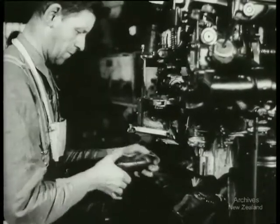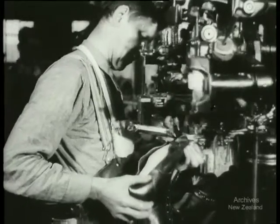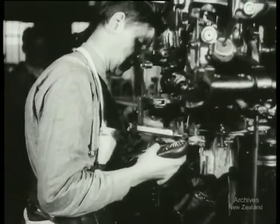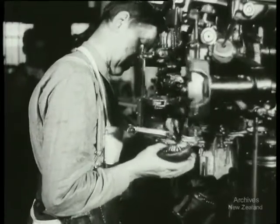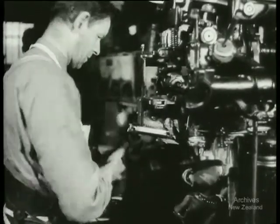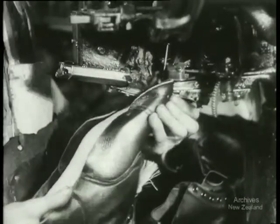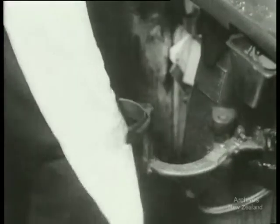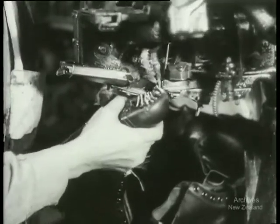Machines speed the work. On this machine the uppers are attached more firmly ready for the final sewing. This is skilled work and it calls for strength, quickness of the hand and eye. And knees as well as hands are used. Workers on these machines are trained workers who know their job. On their skill, on their machines, and on the boots they make, the army depends.